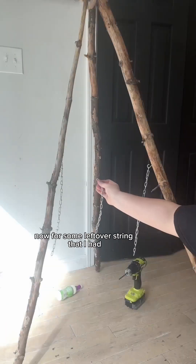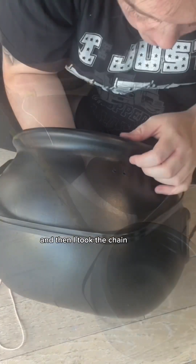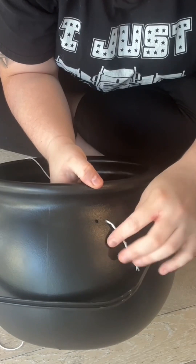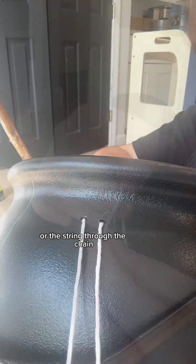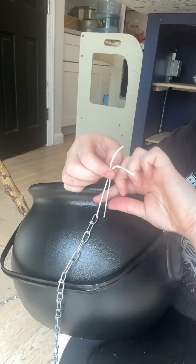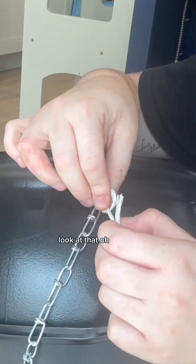Now for some leftover string that I had — I put this right through the holes and then I took the chain and put the chain through the string, tied it, cut it, look at that.